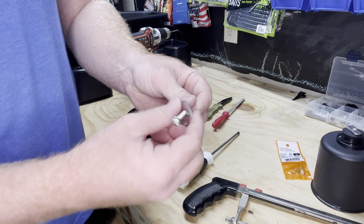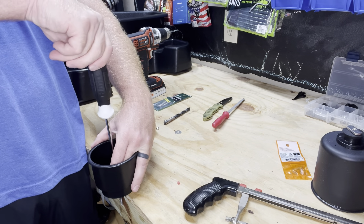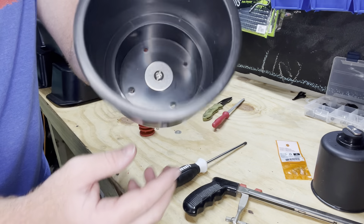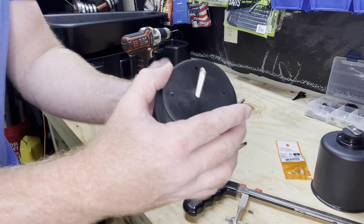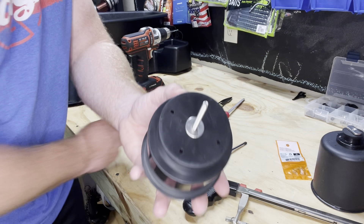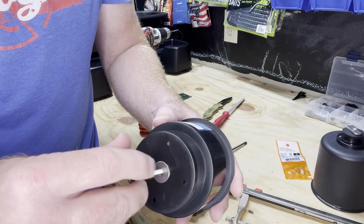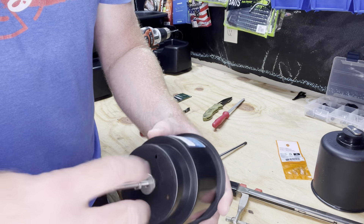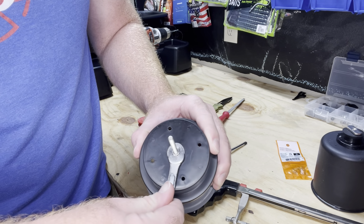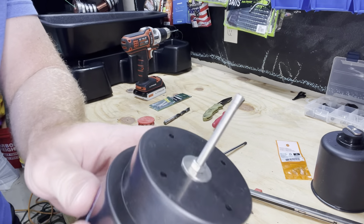We've got the big washer and the bolt on there — go ahead and shove it through the hole. Now we've got the big washer with the bolt going all the way through. We're going to put a washer on this side as well to make this section a lot stronger so it won't be as fragile. Then we put the non-locking nut on to crimp these two together. Using a 5/16 wrench, just snug it up — not over-tightening because we don't want the plastic to break. It's really tight and secure but not over-tightened.